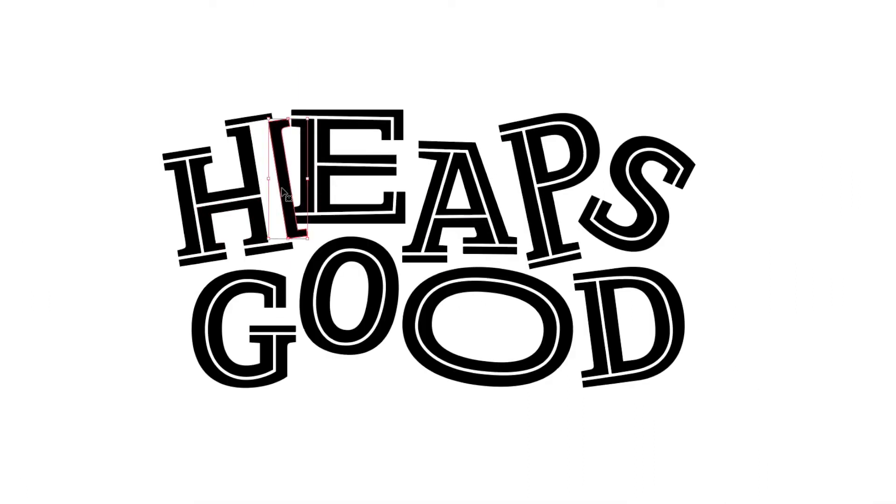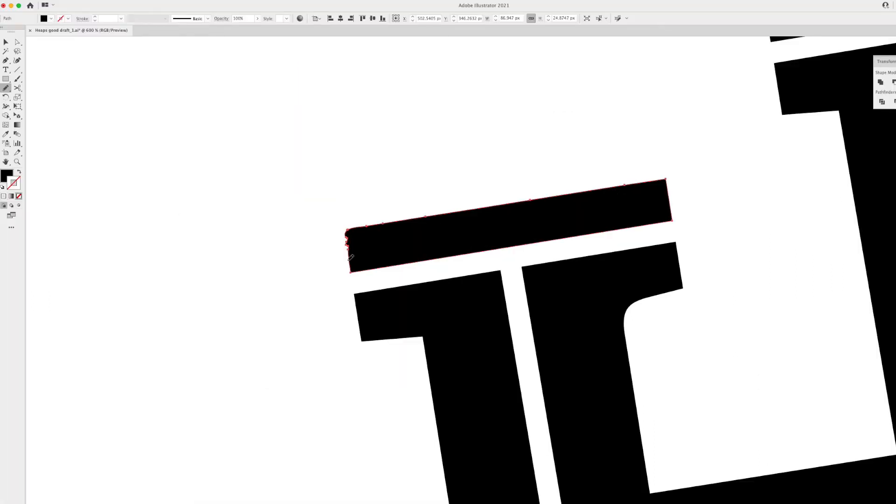I'll expand those lines I just drew into outlines and then use the pathfinder tool to divide it. Now I'm just left with fragments of my letters. This next bit is time consuming but also quite therapeutic if you have a nice cuppa and some good tunes to listen to.